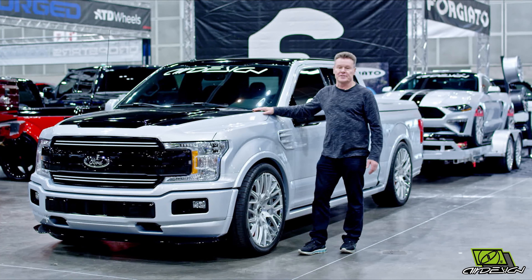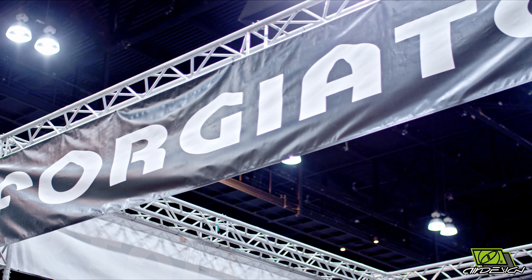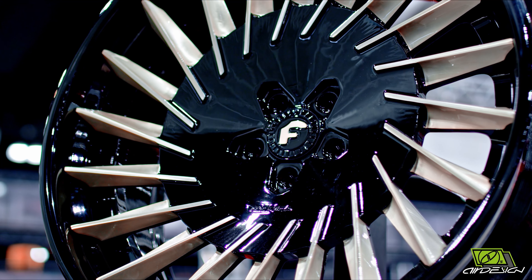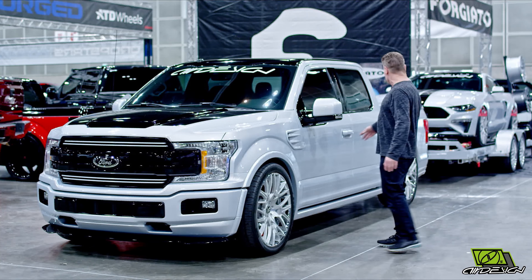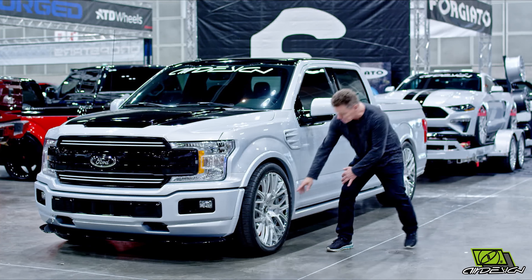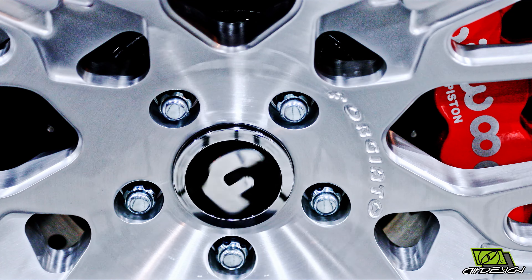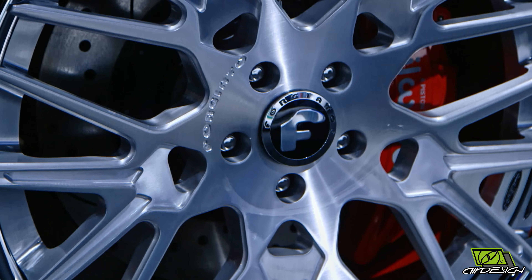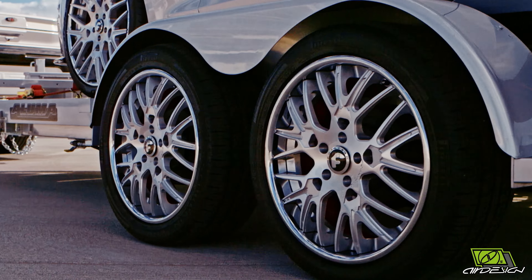Here we are at the 2018 Dub Show at the LA Convention Center, standing in Forgiato's booth. Take a look at this rig — 12 custom three-piece Forgiato rims with little spinning caps. They're painted red inside to match the brakes, with a stainless steel polish on the outside and brushed aluminum with a clear coat.